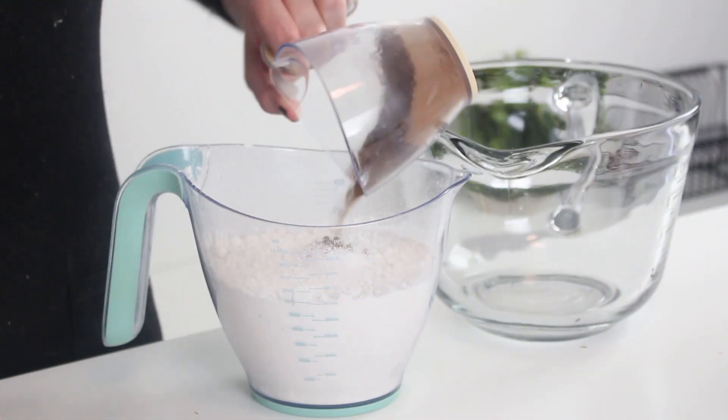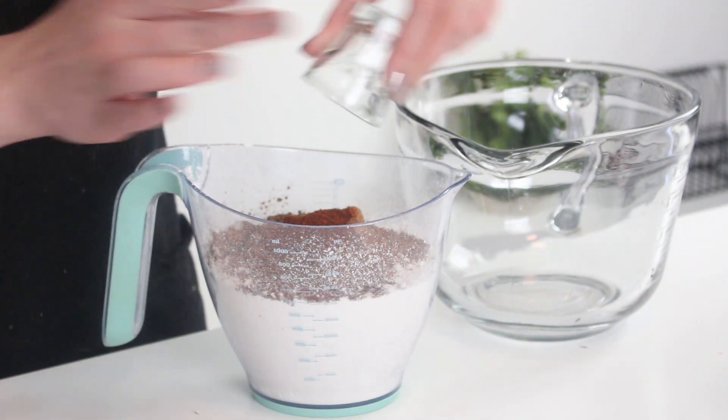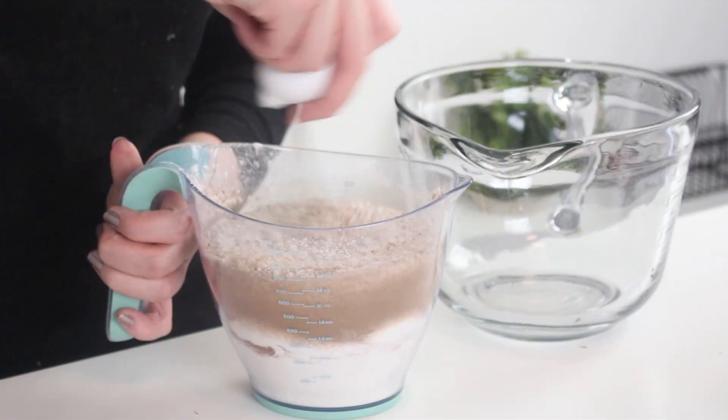First we're going to bake the cake. In a small bowl, whisk together some cake flour, salt, cocoa powder, chili powder, and cayenne pepper, and set that aside.